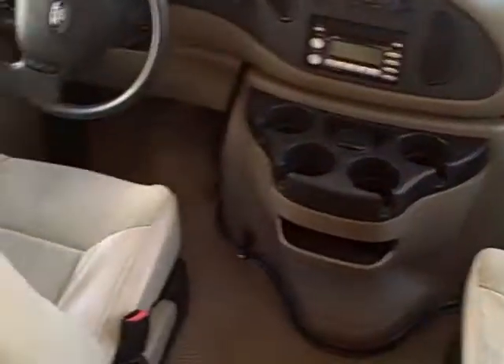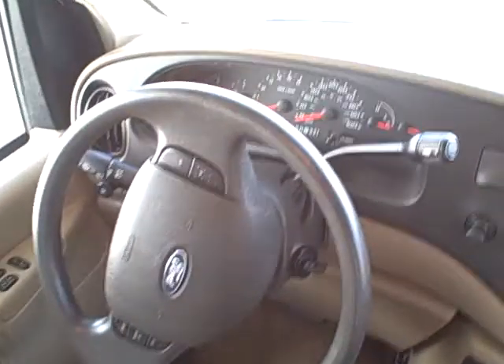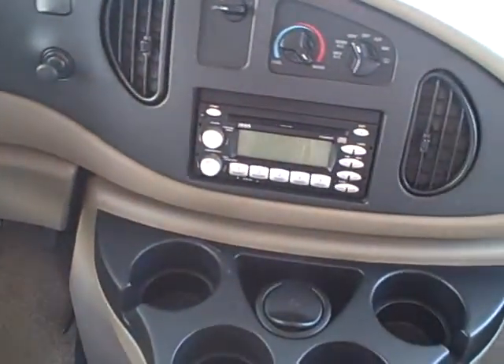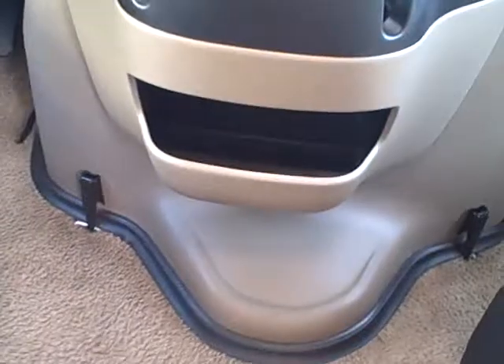Up front we have two captain seats with carpet on the floor. It has 35,300 miles on it. Features include power windows, power locks, tilt, cruise, dash air conditioning, AM/FM/CD player, and an array of cup holders. There's also a storage bin below.